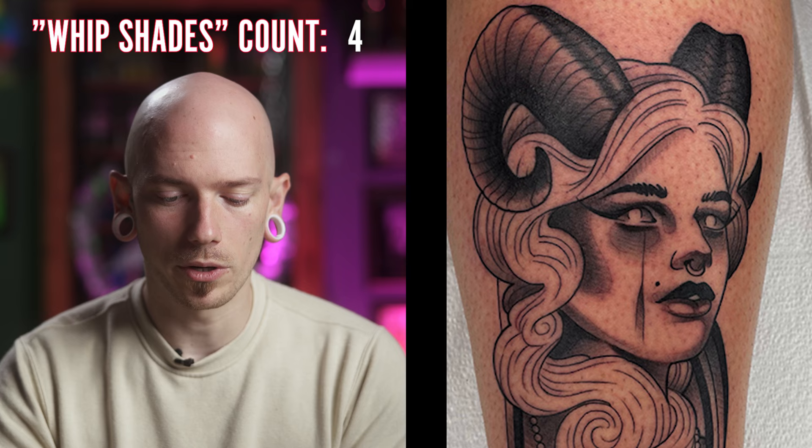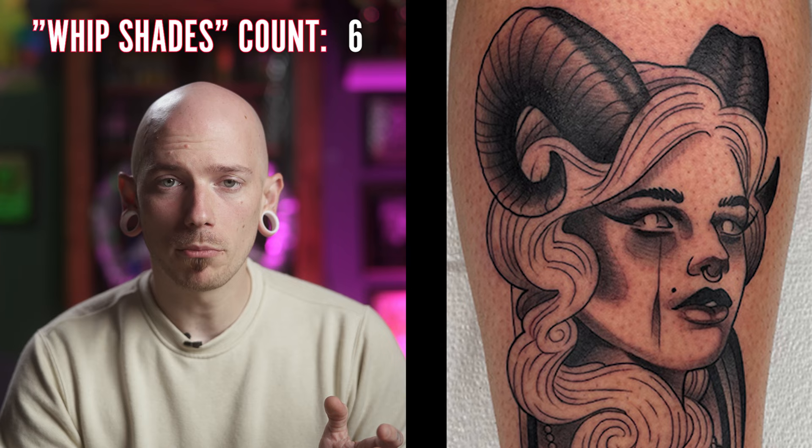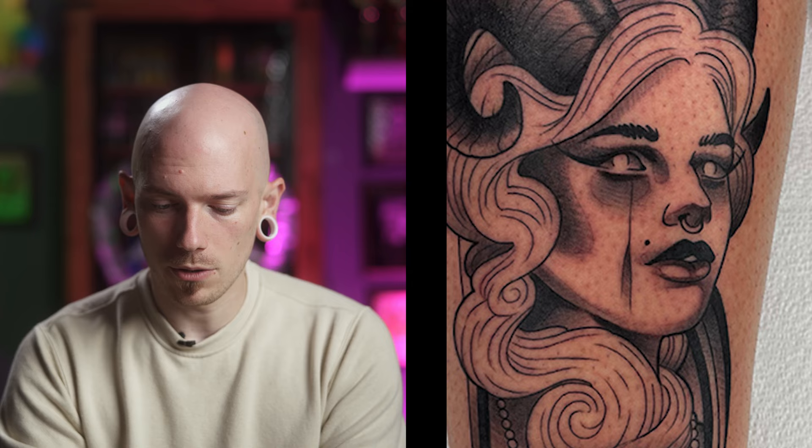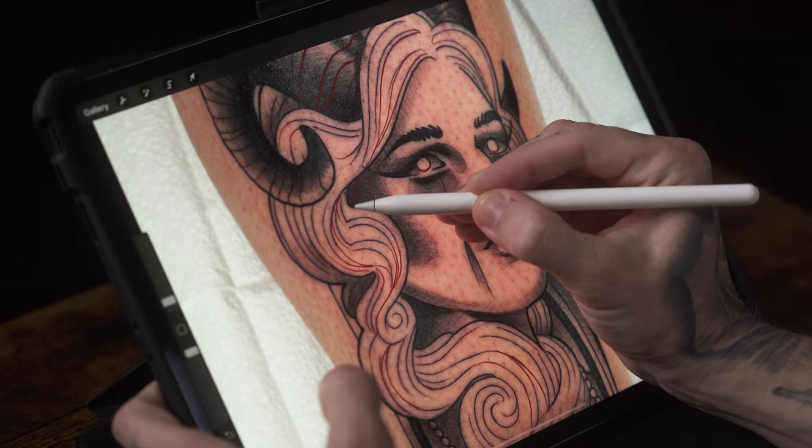The next tattoo sent in is by Brad Watkins. Brad, you mentioned that sometimes you have an issue with chewing up skin or having a little bit choppy shade. Right away, overall I love this tattoo and I think you're doing a great job, but I'm going to break it down. I do enjoy your whip shades a lot — when it comes to her horns, the whip shades work out very well. The whip shades don't work as well when it comes to the face. The goal should be that the whip shades give you a nice texture for the horn, but when it comes to the face we want those shades to be nice and smooth.